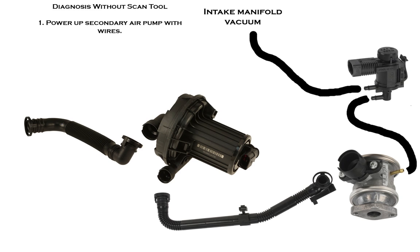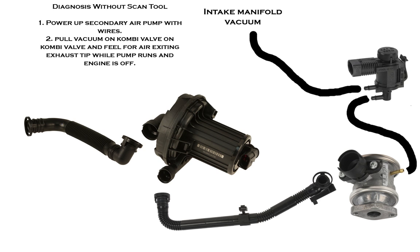If you don't have a scan tool, diagnosis is a little bit more difficult because you're going to have to get some wires to power up the components manually. You want to power up the secondary air pump with two wires coming straight from the battery — they need to be about 12 gauge or the same diameter as the wire that feeds the pump. Sometimes the pump will also make a lot of noise, and then you need to look and see if the rivets are coming out of it and bolt it back together.